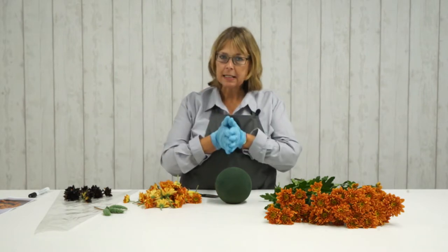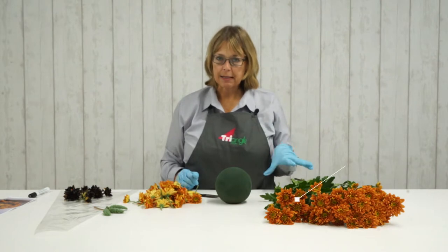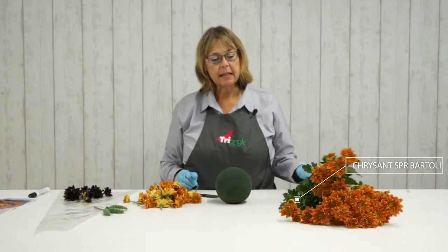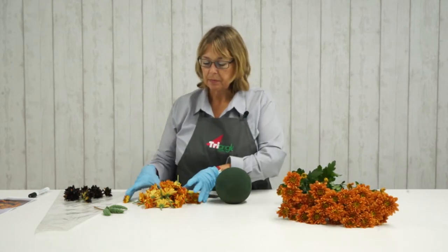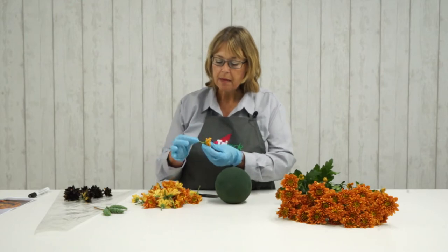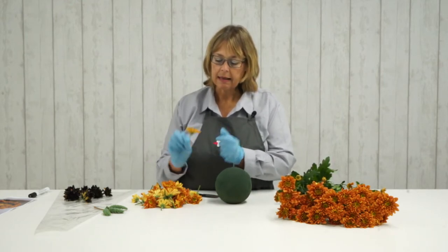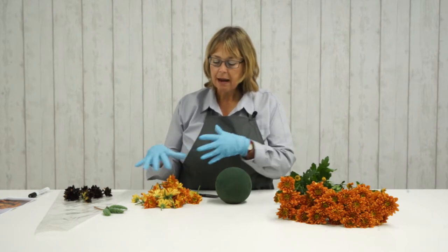The ingredients that you need are spray chrysanthemum. I've actually used a variety called Bartoli here — a beautiful bronzy coloured chrysanthemum, a double variety. Just so you can see, I've pre-prepared some of the blooms. I've cut them about two, two and a half centimetre stem length and cut them off ready, in varying sizes.